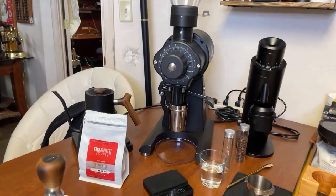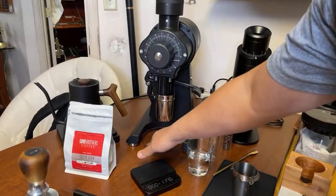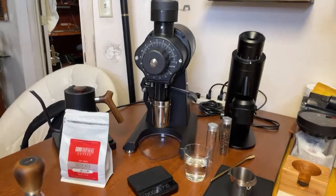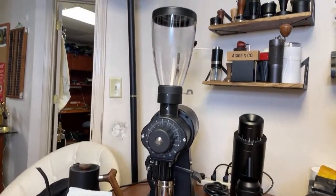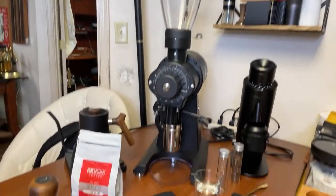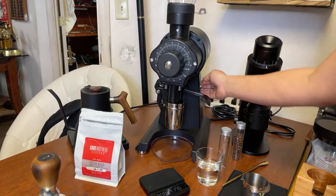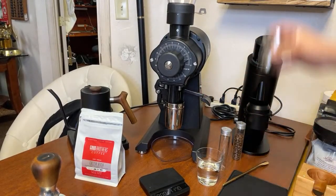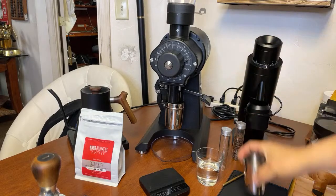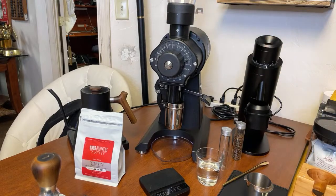By the way, this is the EK43 Short — 'short' means the distance from the bottom to the top is shorter. But if you take a look at the hopper, that is one tall hopper. Anyway, let's grind some coffee. And that's it — just like that, so fast.